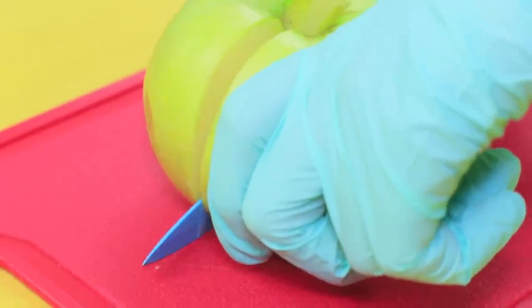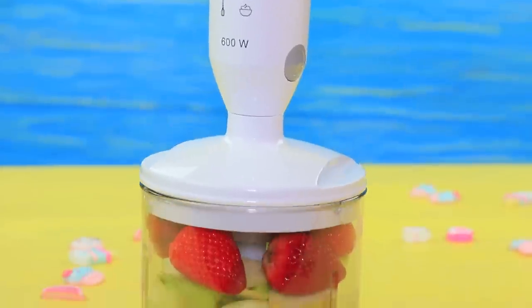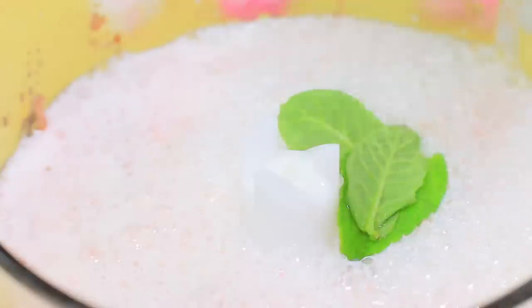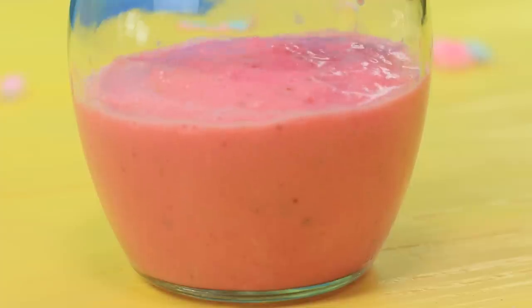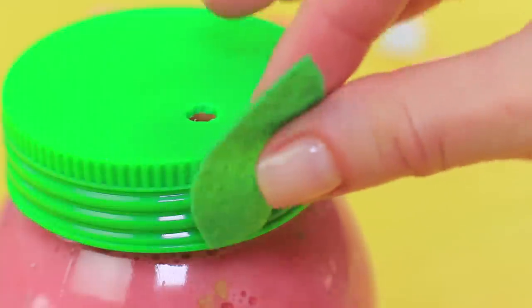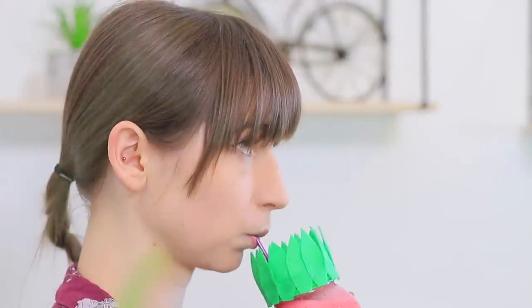Dolly is waiting for her friend in a cafe and ordered her favorite strawberry smoothie. Chop an apple and mix it with strawberries in a blender. Add some milk and fresh mint leaves and blend it again. Cut out a hole for a straw in the cap of a jar and pour the smoothie in. Decorate the cap with green felt leaves. This smoothie is very healthy — strawberry and apples help whiten your teeth, and mint makes your breath fresh! Finally her friend shows up!